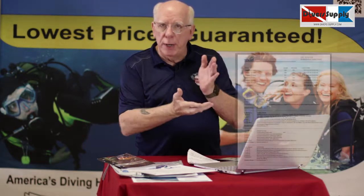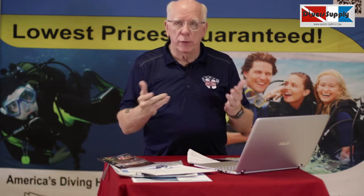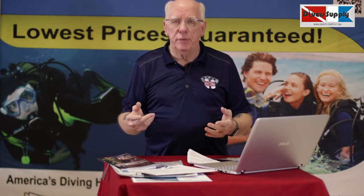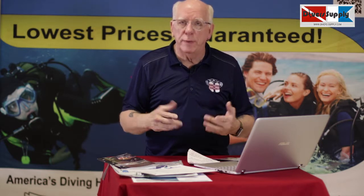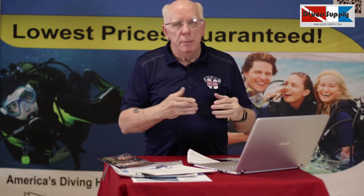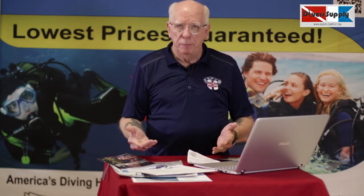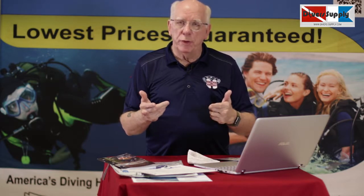Once you complete your course, you're going to get the ability to print out your results and see how you did. We'll also be able to look and see how you're doing on your academics. If you have questions while you're doing your academics, call us here at Diver Supply and talk to one of the instructors — we'll be glad to help you work through those things. Once we see that you've completed it, we will print out your results and place them into your student folder.